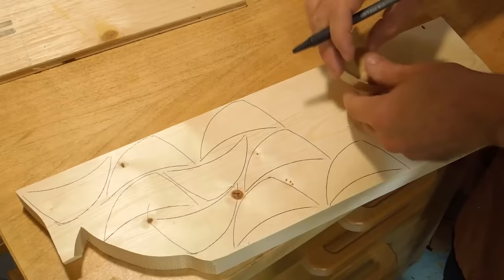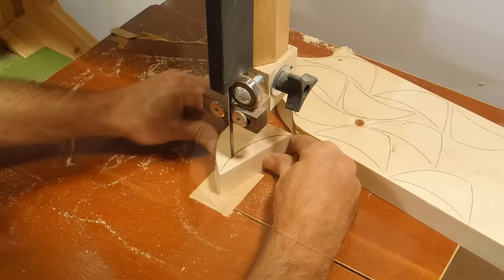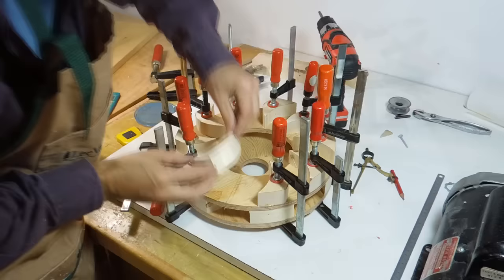Now I need to make a bunch more of those vanes. This layer has 10 vanes as opposed to 6 for the previous layer, and I'm marking out the layout for where they go, then gluing them on.